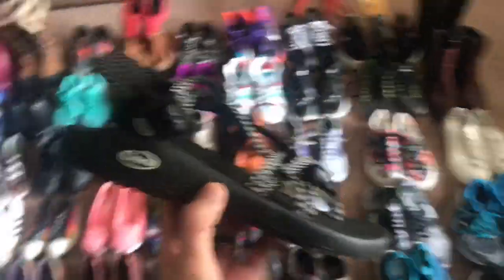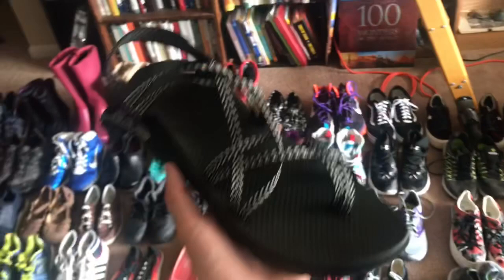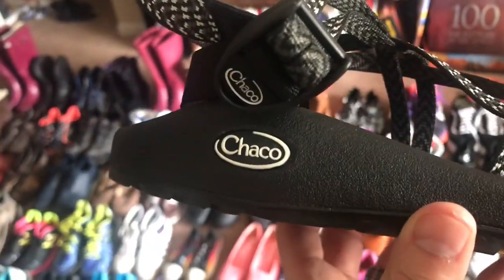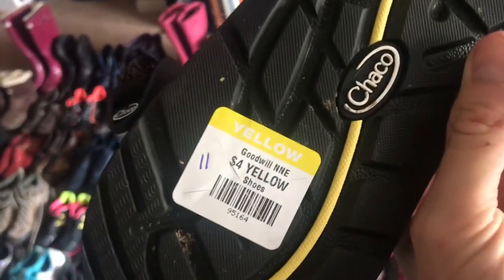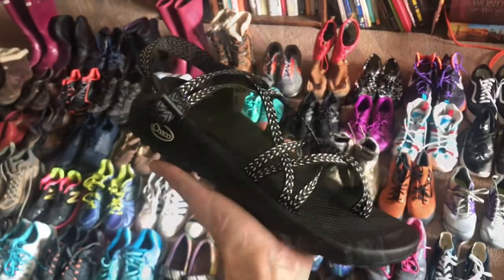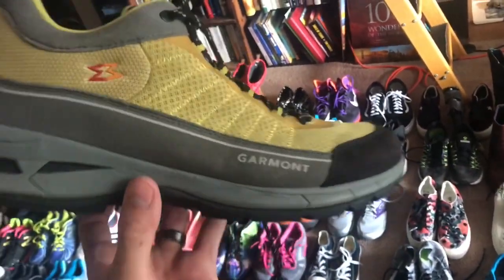We're back home now, finishing up the haul video and getting everything lined up. We want to show you a couple more pairs we didn't show you in-store. Sometimes when employees are pricing they don't really know what they have — these are literally brand new Chacos, maybe worn once, four bucks. Solid find.